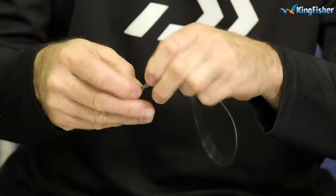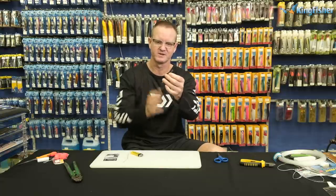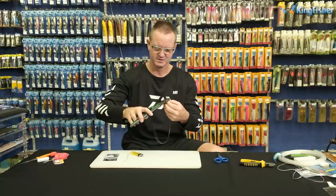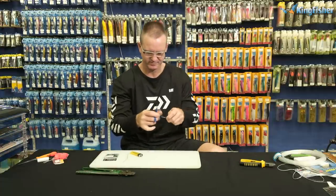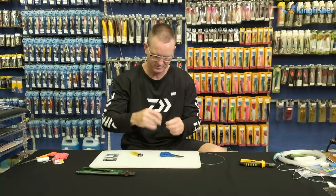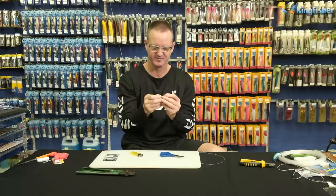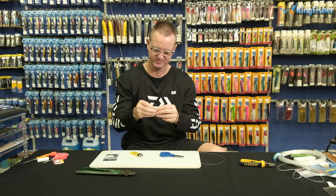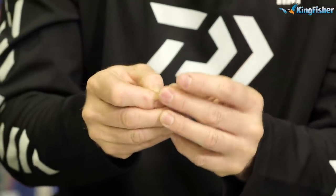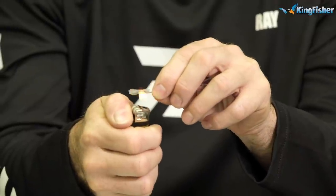The second crimp comes on and back through. Pull it up to the size you want — that's more than ample — and again just crimp it. Add a little bit of heat shrink. When doing it with nylon, it's always best to put a bit of saliva — a bit of moisture — in there, then stick it over and slide it down. A little saliva helps to lubricate it and also helps when using a lighter so you don't burn the nylon too much. Quick — turn, turn, turn — done.